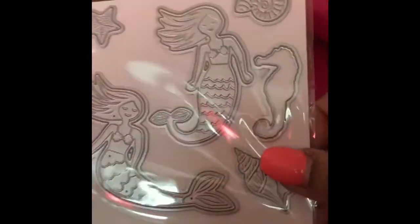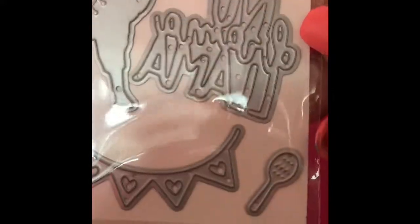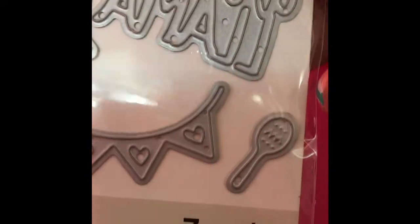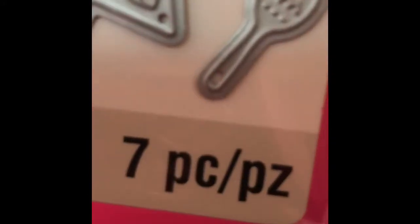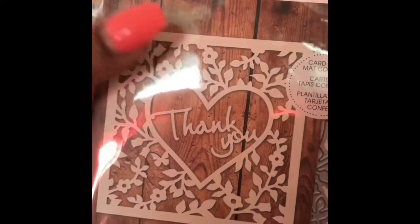I also got the mermaid unicorn magical tags that Michaels had. And who doesn't love the llamas? So this is 'Party Time' and this one is 'Something Llama,' and this one is 'No More Llama' — super cute. Keep it moving!